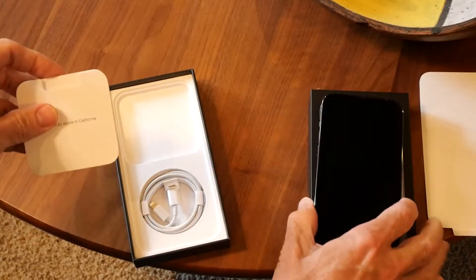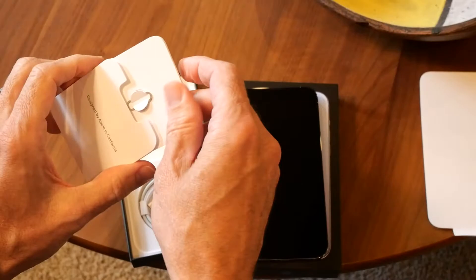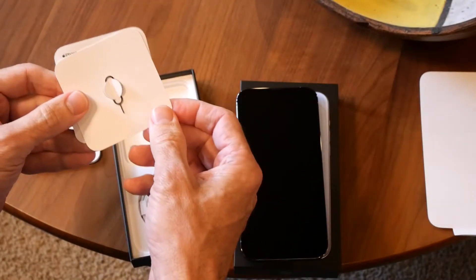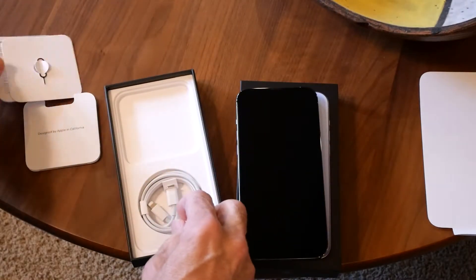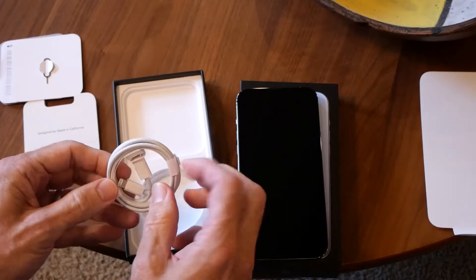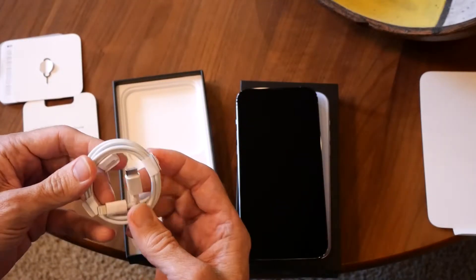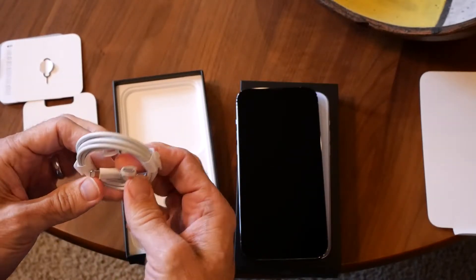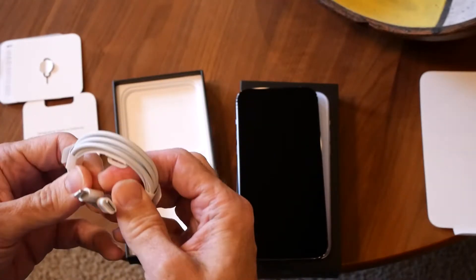You've got some typical paperwork inside. A little 'Designed by Apple in California.' This is the SIM popper tool in case you're going to take your SIM out of your old phone and put it into your new phone. And then of course you've got the cable. This is a USB-C cable, not a regular USB cable. So it's USB-C on one end and Lightning on the other end.